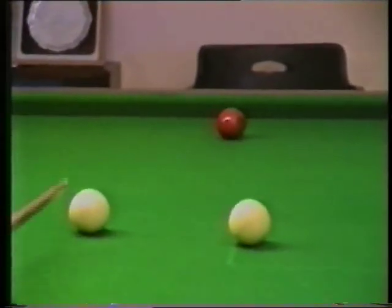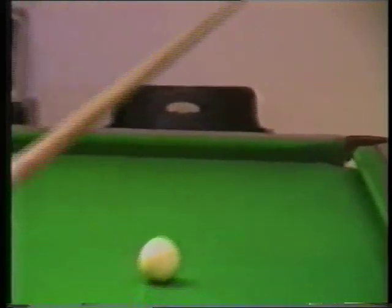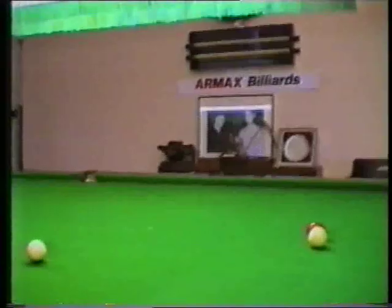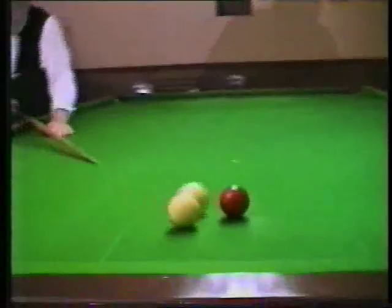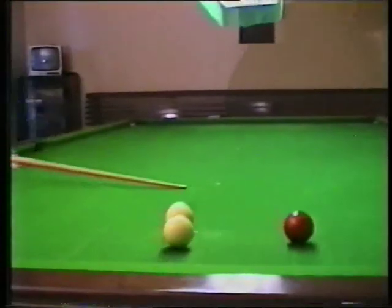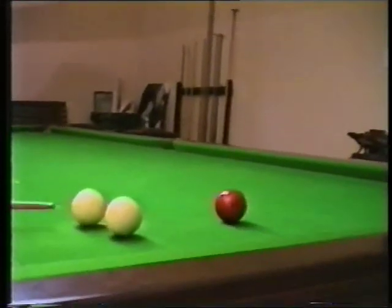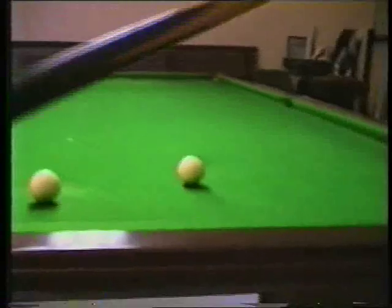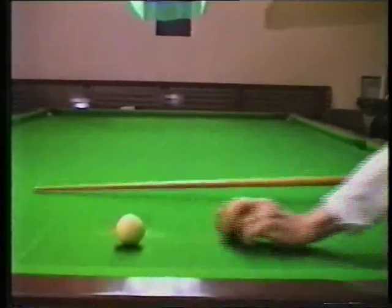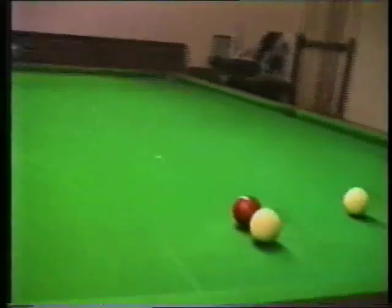So now I'm going to cut the red ball in, and I've still got good position. This time I'm going to play the cannon off the white first. I'm very close to the spot, but I'll pot the red — now I can make two pots. A lot at the top of the table, you can play two pots to every cannon, which I'm going to do now.